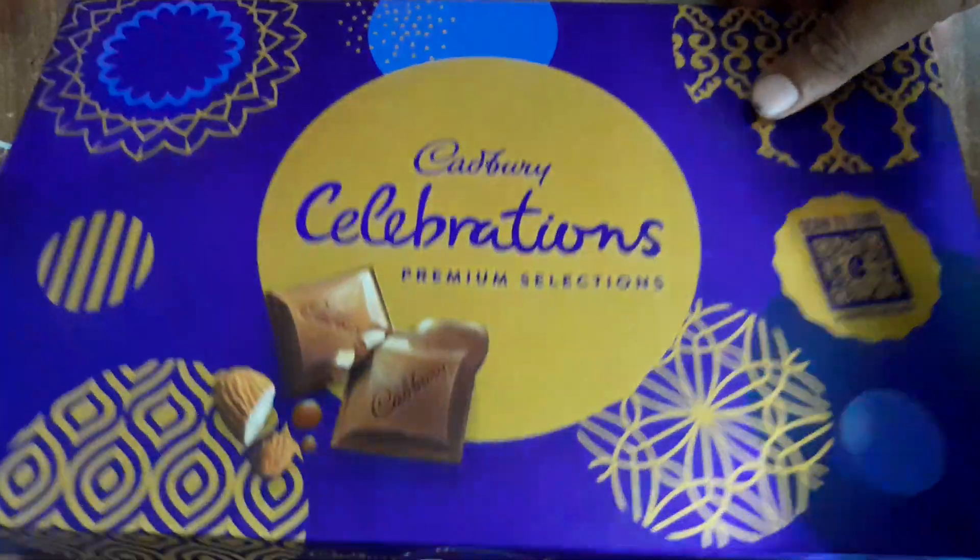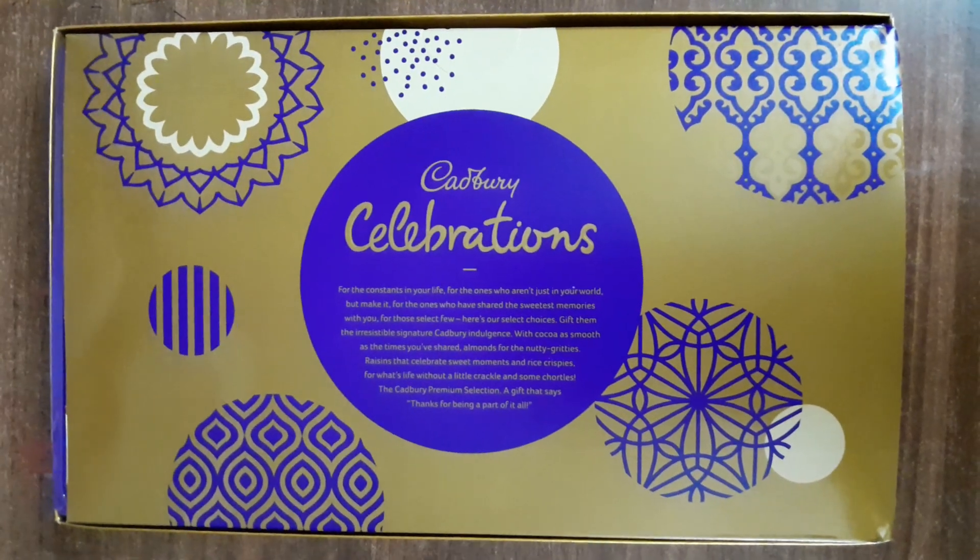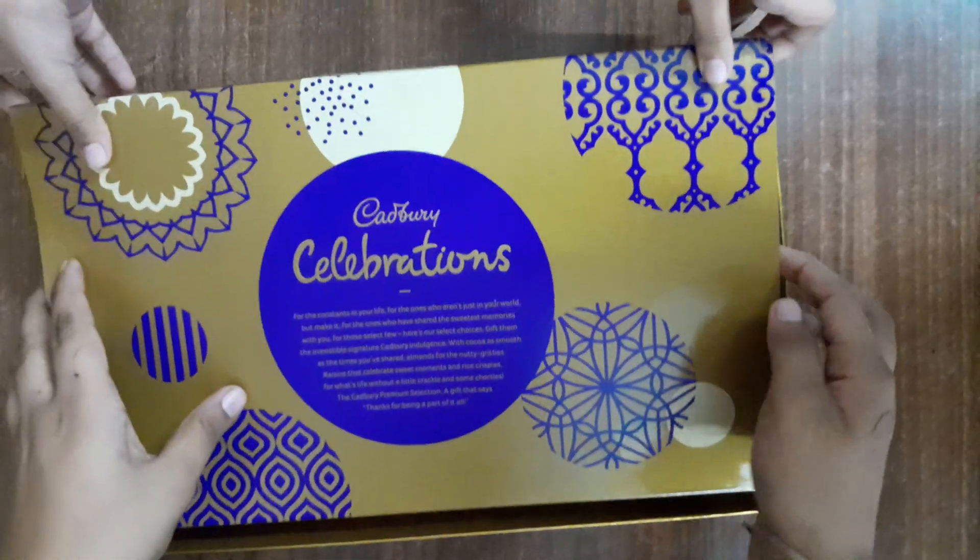We have cut the box. Now we will open the box for you. There is a core cover. We will remove the chocolates and leave the box.